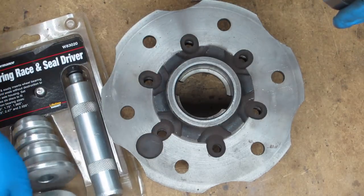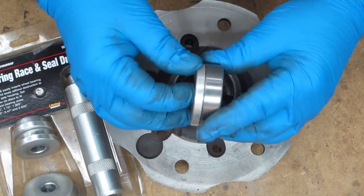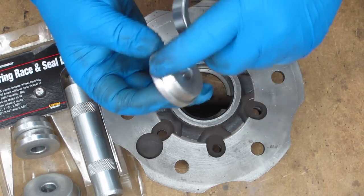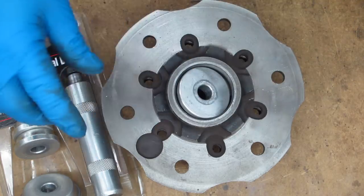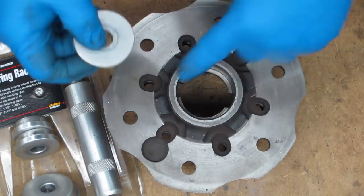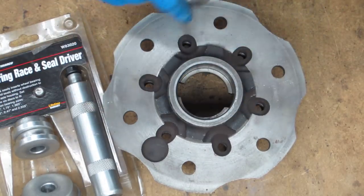What we're looking for is the one that fits this race the best. I'm not hitting the bearing surface inside — I'm riding on the lip, that shoulder on the outside. That's perfect, and this is small enough that it goes down inside so I'm not going to get it wedged in and mess up the edges. That is the perfect size.